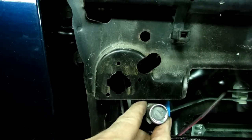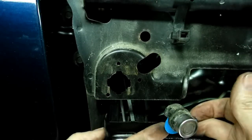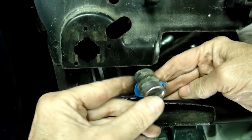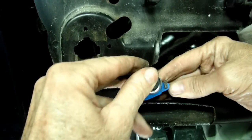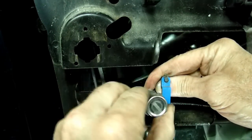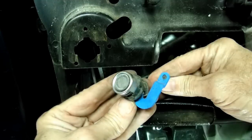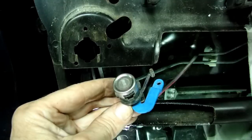Bring the cylinder down and work it to the front a little bit, right over here. Once you get it into this position, now that we've got it in this position, we can just wiggle it off the arm. And there it is — the door lock cylinder is all out.